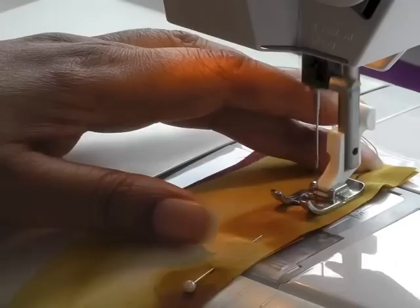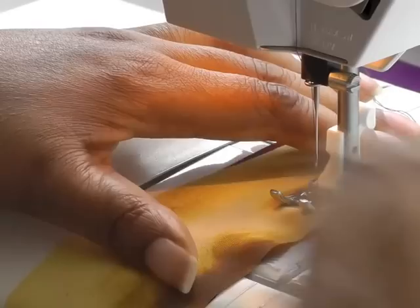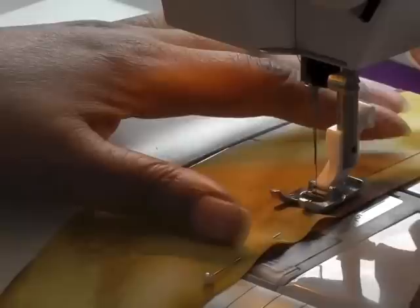Needle down, guide your work through, don't pull — pull your pins out as you go along.